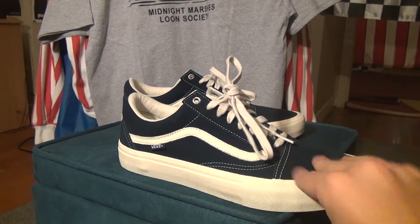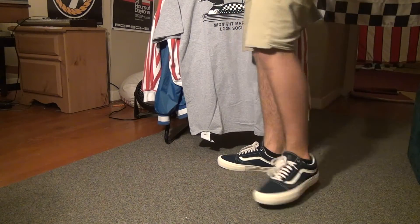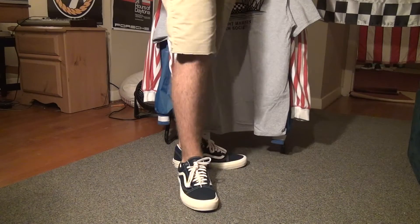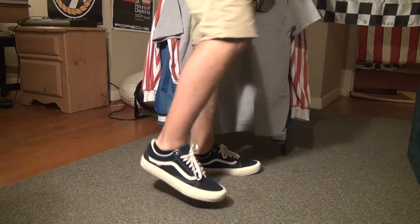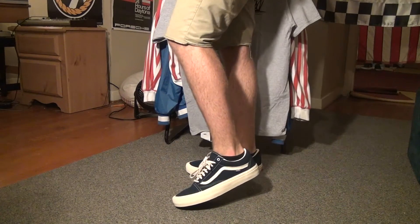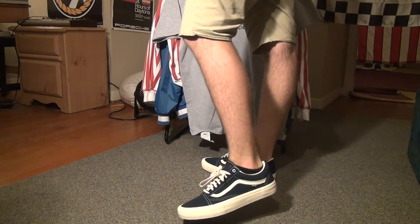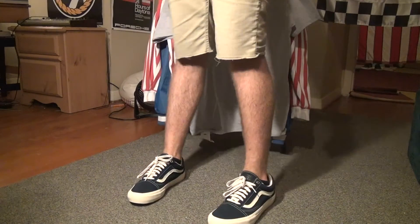Now let's get to an on-foot look. Right here, this is what they look like on feet with no-show socks. It basically looks pretty similar to a standard all-black Old School, but there are so many subtle differences that make the shoe pretty cool. As far as around your ankle and stuff, these feel more comfortable than I think any other pair of Old Schools I've ever had before.